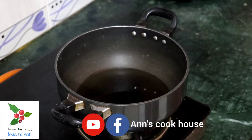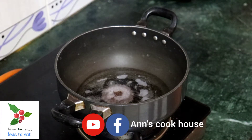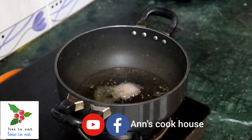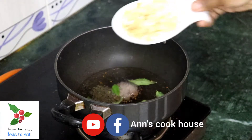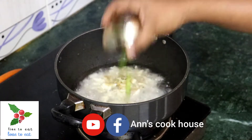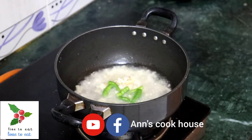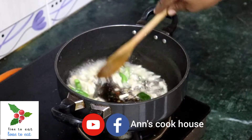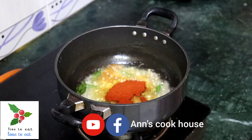Add 1 teaspoon of salt, then 1 teaspoon more. We will also add 2 tablespoons of Kashmiri chili. Let's cook this with a little color.